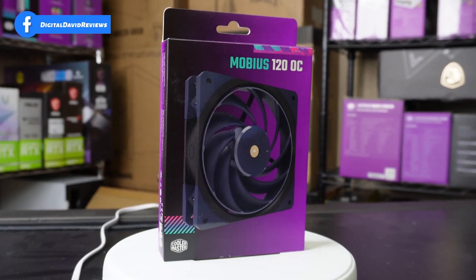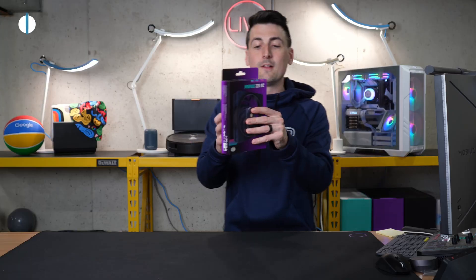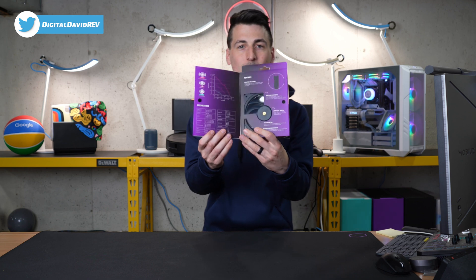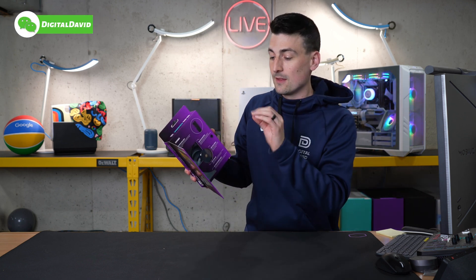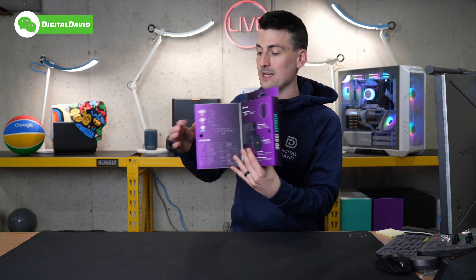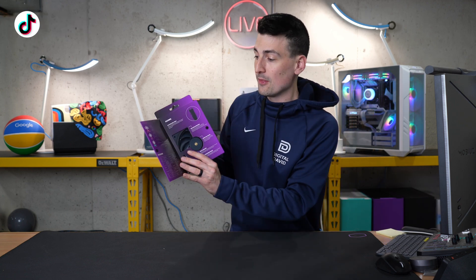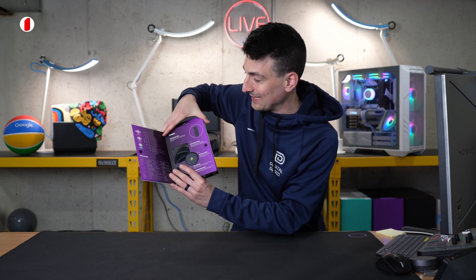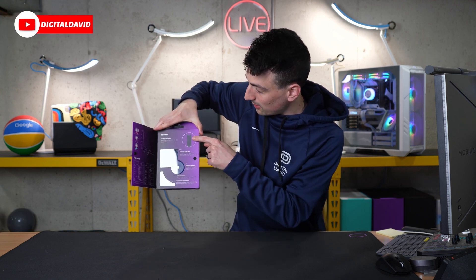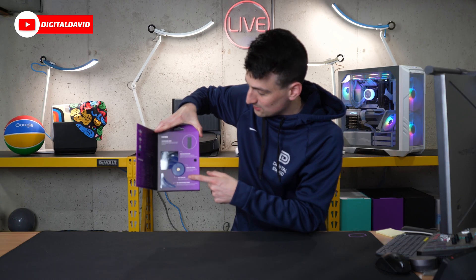Take a look at the retail box and packaging — everything looks great. You'll notice that we can actually open up this door and window right there, and we're able to see the fan and learn more about it. What makes this fan unique is we have three different modes that we can adjust: an extreme performance mode, a performance mode, and a silent cooling mode. They walk you through the switch right there and its unique features.